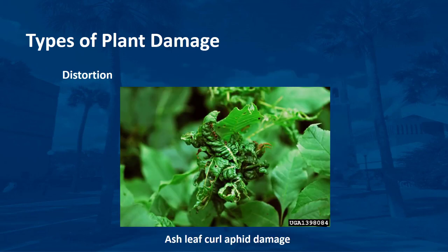When arthropods feed on new plant growth, the leaves do not develop properly. They may curl or fold, and shoots may bend rather than grow straight. In this video, I hope you learned more about the biology and types of plant damage that ornamental pests cause. In the next video, I'll discuss the different ornamental pests you may encounter in the field.